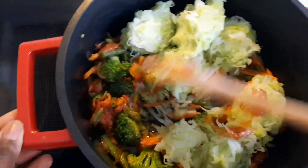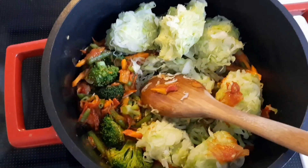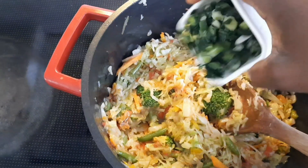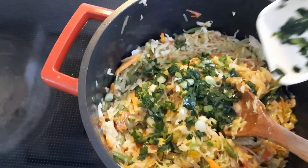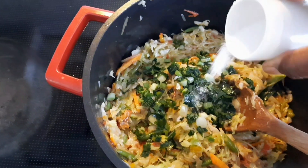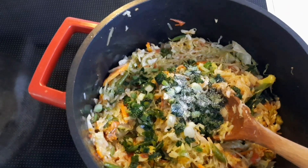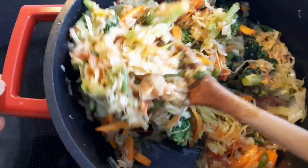After putting the cabbage in, I let it cook together with the vegetables for five minutes. Then I came in with the leeks and added some salt — you want to be careful with the amount of salt you add because remember we already cooked the cabbage in salted water.